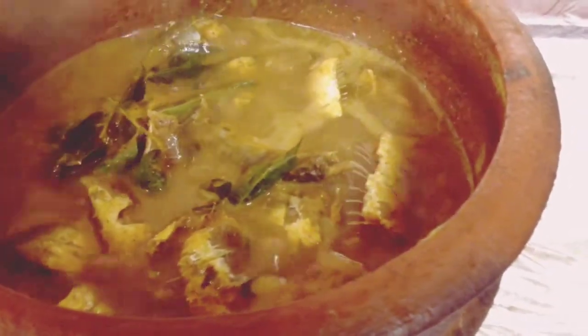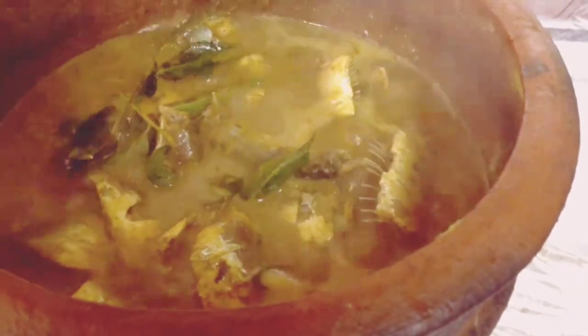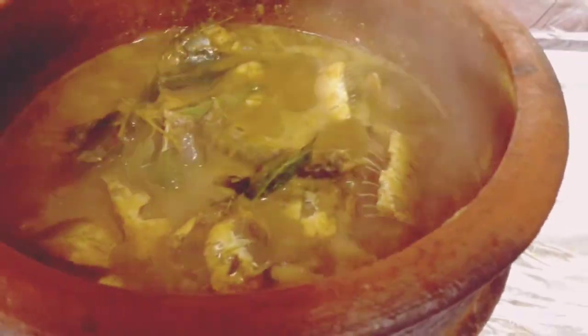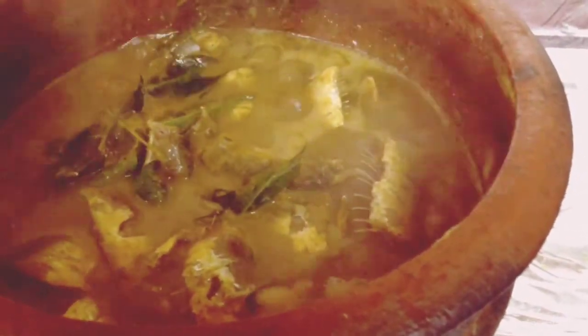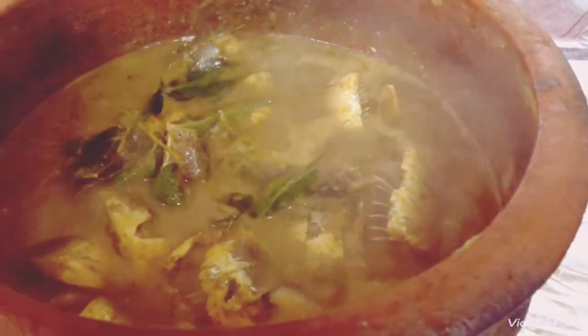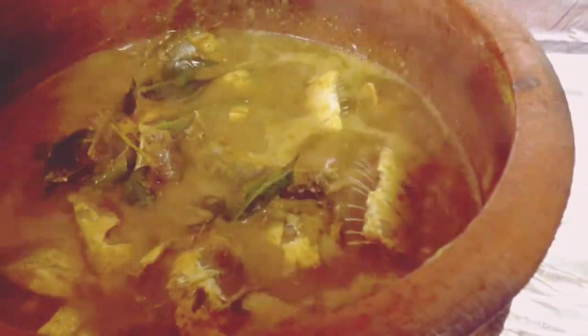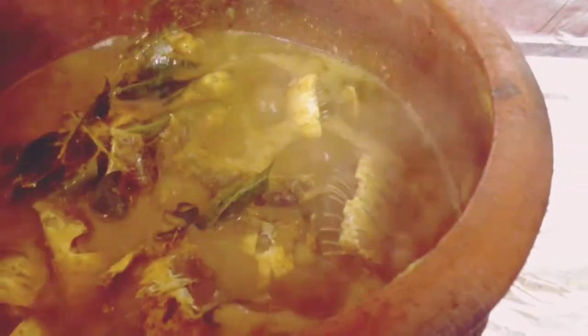Now I have the ingredients. I am going to add 2 tablespoons of oil. Then we will add 2 tablespoons of oil. Add 2 teaspoons of oil.